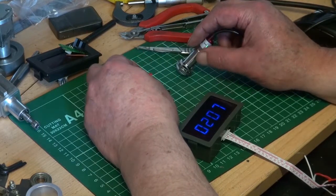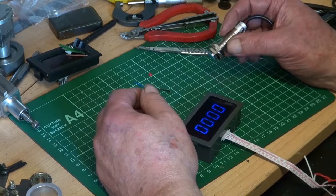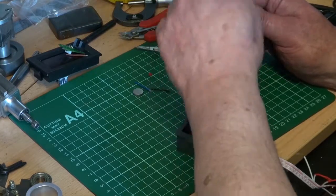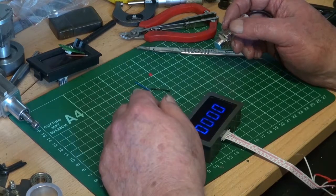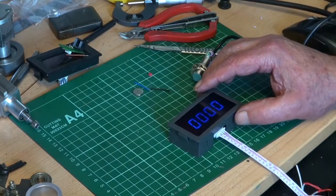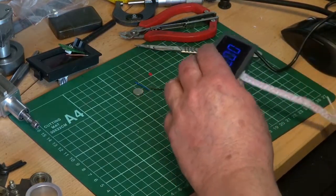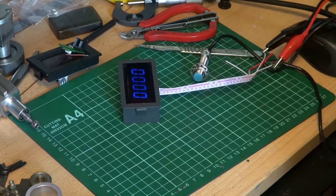So it works a treat. That's tested it and it's working. We know how it goes together. This one I'm going to mount on my mini mill because I haven't got a DRO on that to tell me what speed I'm doing — I'm always guessing and I never guess right. I've got to find a suitable little box to mount it in. I'll switch that off — at 5 volts it's drawing 0.01 amps according to that.